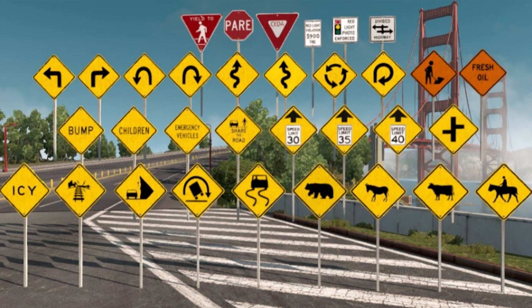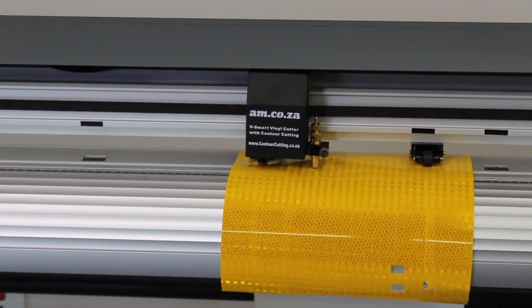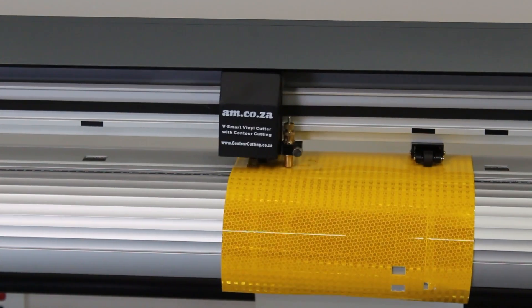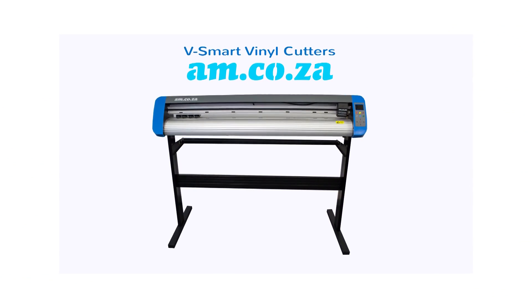Every day we see traffic signs all around us. Did you know that most traffic signs are made with a vinyl cutter? And not just any vinyl cutter, but a vSmart vinyl cutter from am.co.za.